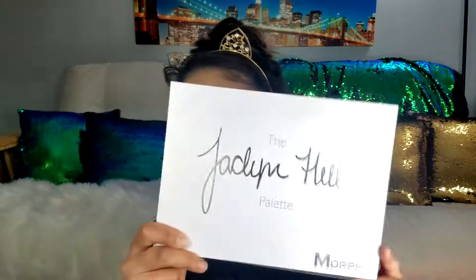We already have our foundation and brows done, so we're starting the eyes. We're bringing back one of our old good friends — the Jaclyn Hill Morphe palette. We're going to dive in and start the eyes. I'm not sure where the name cards are, but I'll point along as I use the colors. I'm taking this color here, and instead of working the crease first like I normally do, I'm going to do the outer corner first.